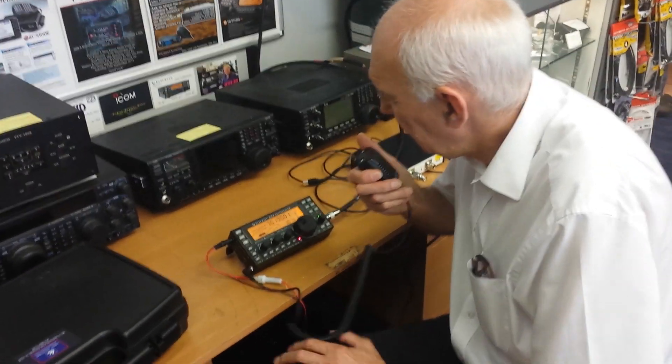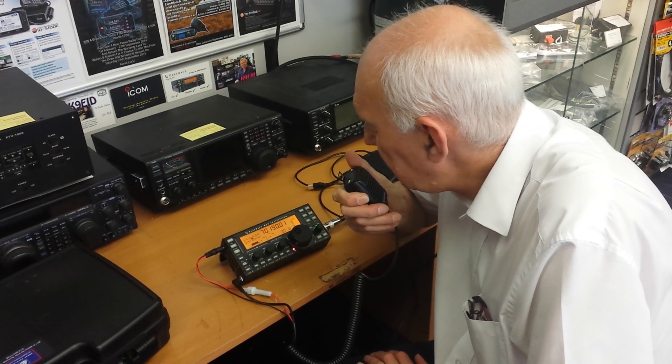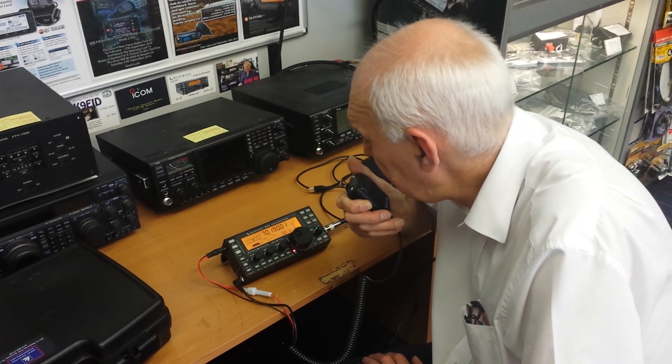Here we go. CQ, CQ, CQ, this is G0PEP, Golf 0 Papa Echo Papa, G0PEP, located in Hockley, Essex, calling CQ on 4 meters and listening for a call.